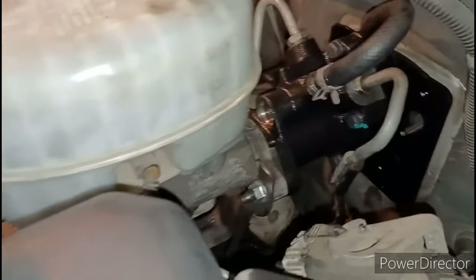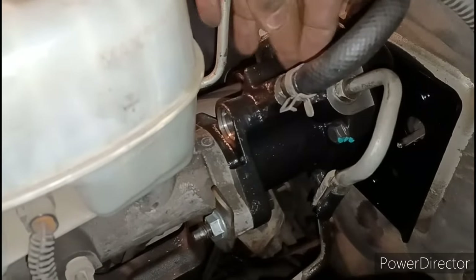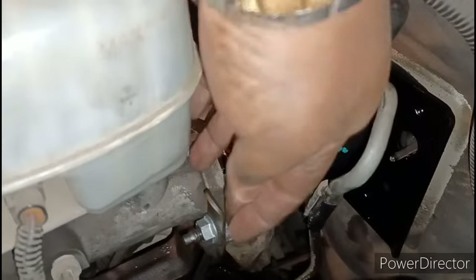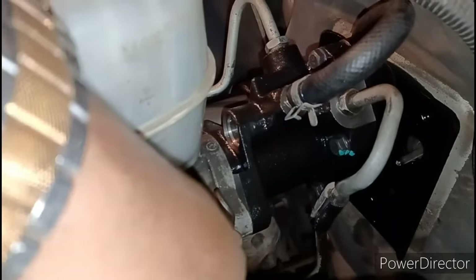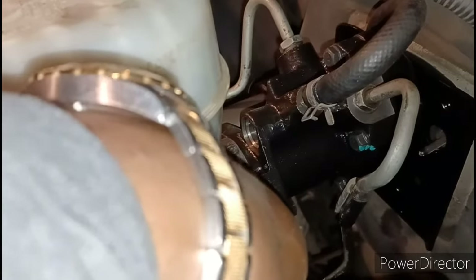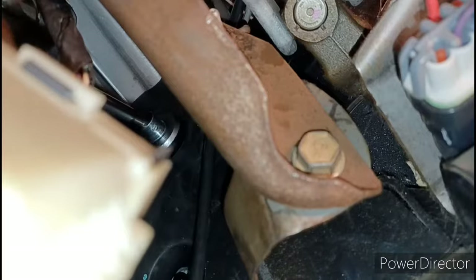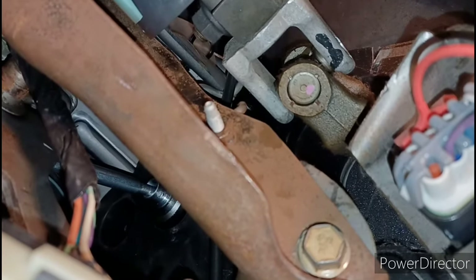Setting everything back up is a lot easier than taking it off since you're not untightening factory bolts. Make sure you put your hydro boost on first, then the master cylinder, then the bracket last. Put the hydro boost on first, work the master cylinder up flush with it, then put the bracket on to hold it all in place. Don't put the bracket on first — I've seen people do that and they can't get the system to pressurize right. If there's a gap between the hydro boost and master cylinder you're not going to get full pressure.